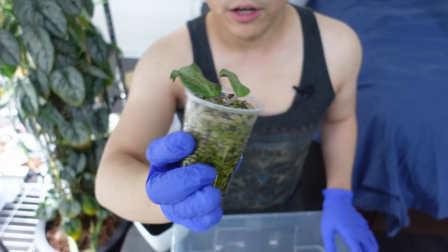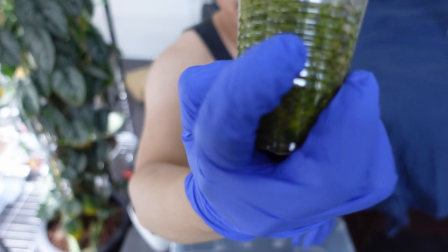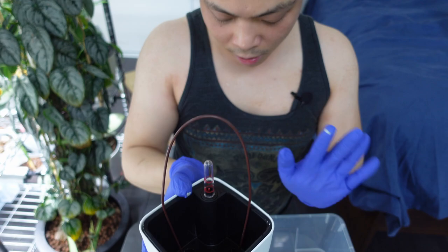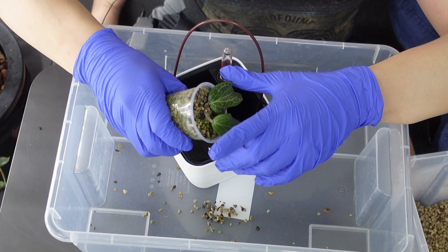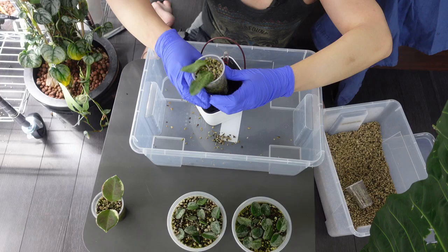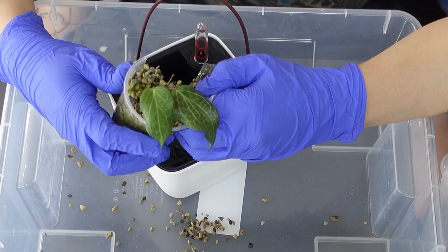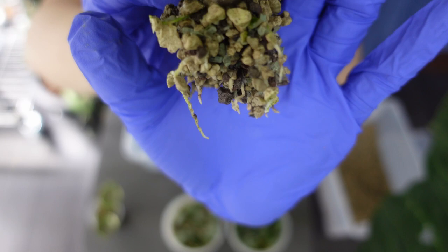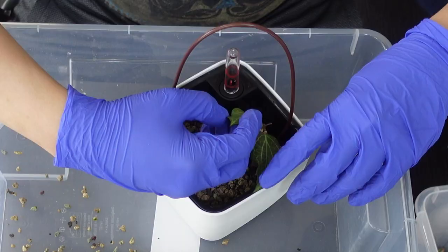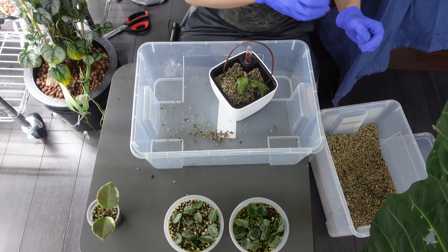Moving on — Hoya fitchii. There is new growth right there, and on inspection you can see a couple of roots. I'm gonna do the same thing: trellis and pond. I'm worried about breaking the new growth point when I pour the pond, since there are rocks slamming into it. Look at this amazing root system though — it looks so good. I'm just going to put it in.